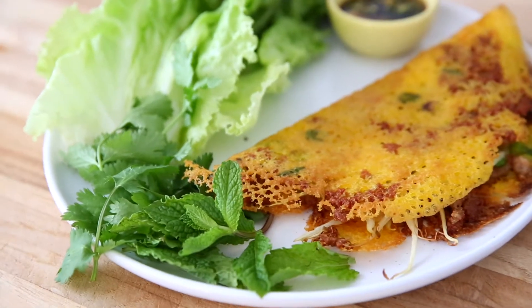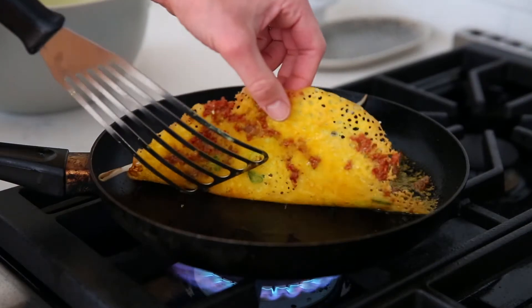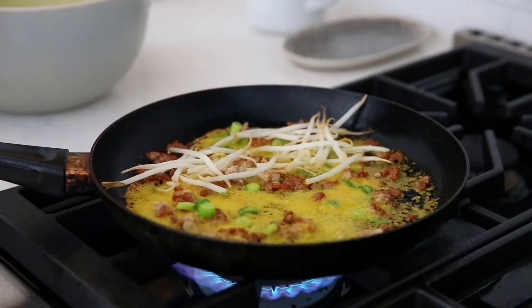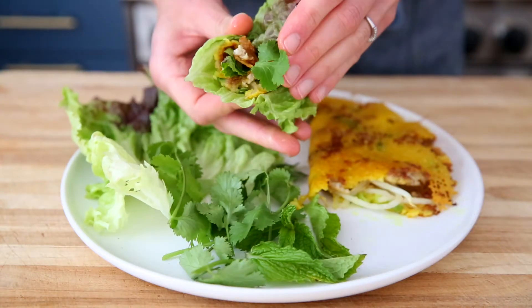Hey guys, I'm Nikki Sizemore. Welcome to my kitchen and welcome back to my channel. Today I'm going to show you how to make a Vietnamese inspired rice flour crepes recipe. This might just be one of my favorite dinners. These are savory rice flour crepes. They get really crispy on the outside and they get served with fresh lettuce leaves, mint, cilantro, and a punchy dipping sauce.